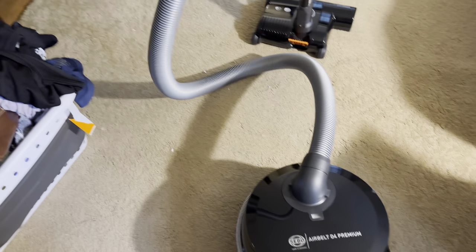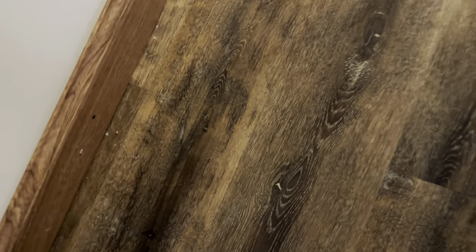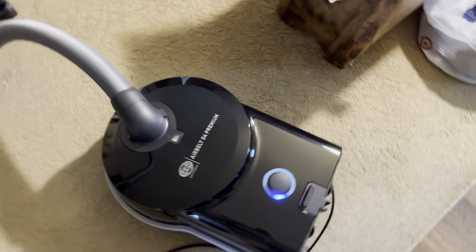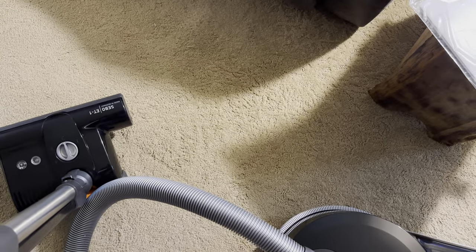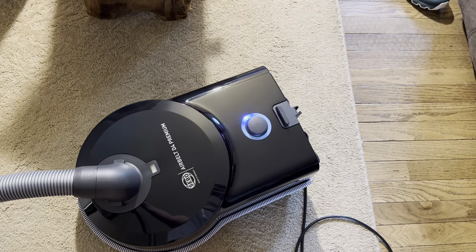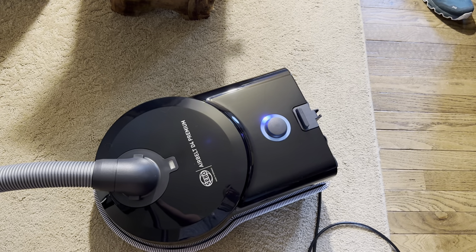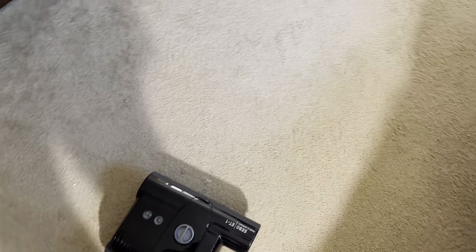I know a lot of people are uber fans of the ET1, and if you've seen some of my videos in the past, I'm not the hugest fan of the ET1. It is definitely very quiet and smooth. So let's power this puppy up.